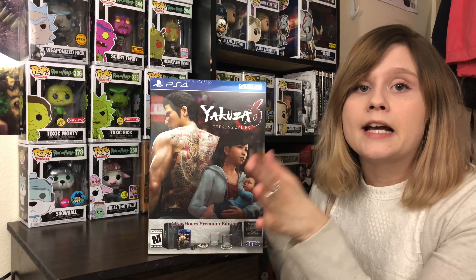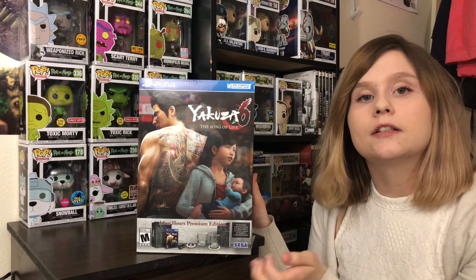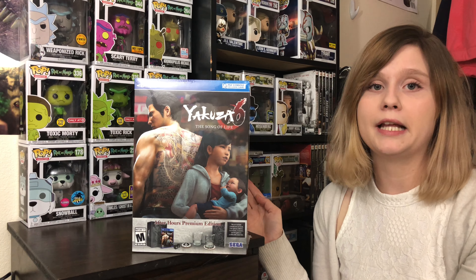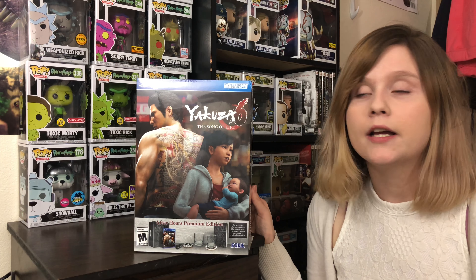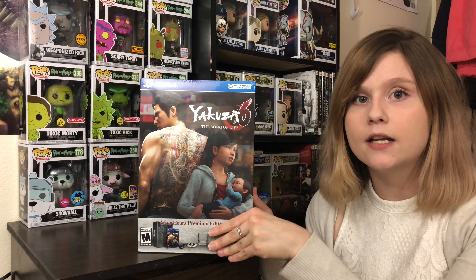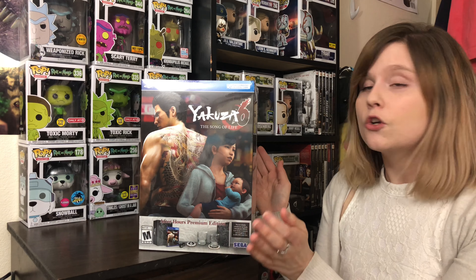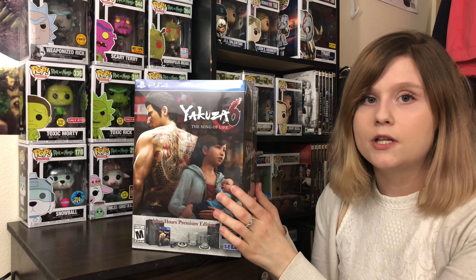I'm super excited to actually start playing the game, but it might be a little bit because I'm a little behind on the series. I'm still currently playing the remake of the game, Kiwami. But I didn't get hooked on it until Yakuza 0. So I suggest if you haven't played the Yakuza series, go ahead and try it — it is a great game and you'll have a good time. Let's get into the unboxing.